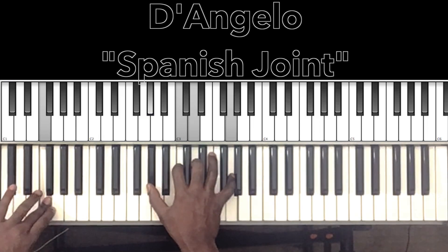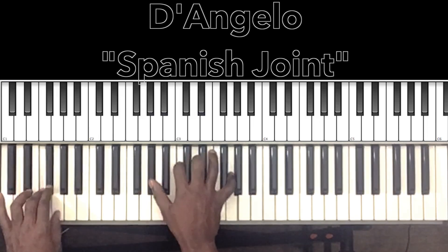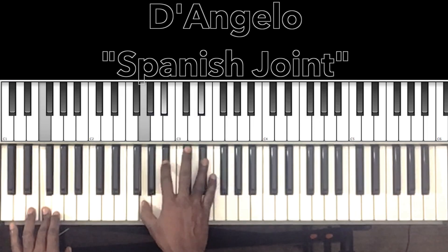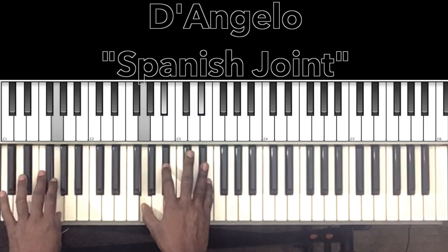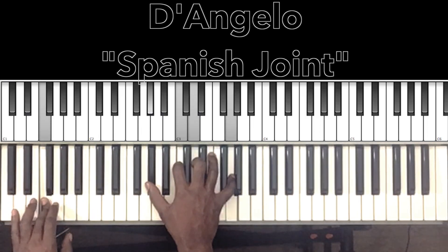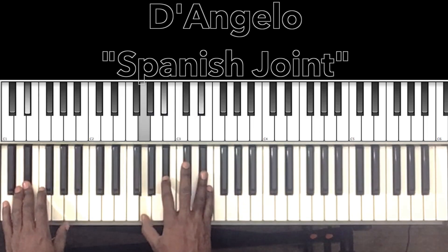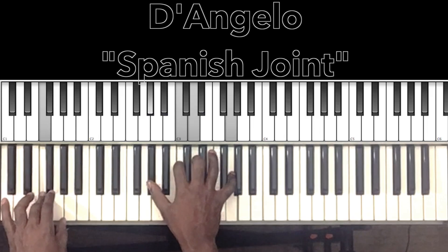And you'll end up on this F minor 6 with the 9th: F in the bass, A-flat in the right hand, C, D, G. Now technically you can keep this chord down when you're hitting the C, E-flat, G — because that chord works with each of those bass notes. You've got your C-7, your E-flat major, then your E-flat with the G in the bass. But I would suggest getting off of it right there.